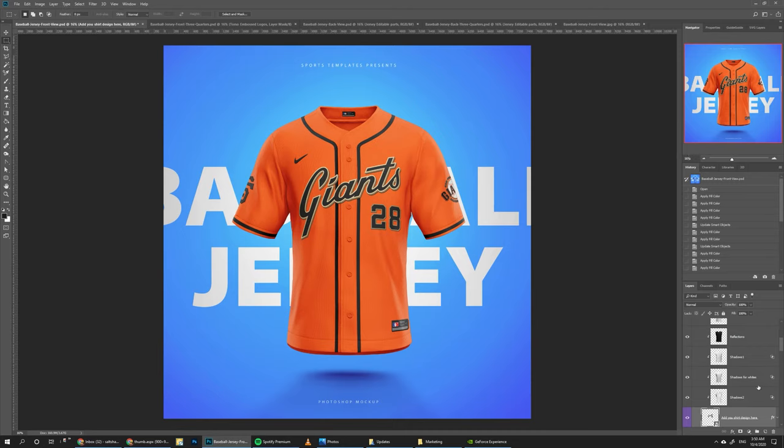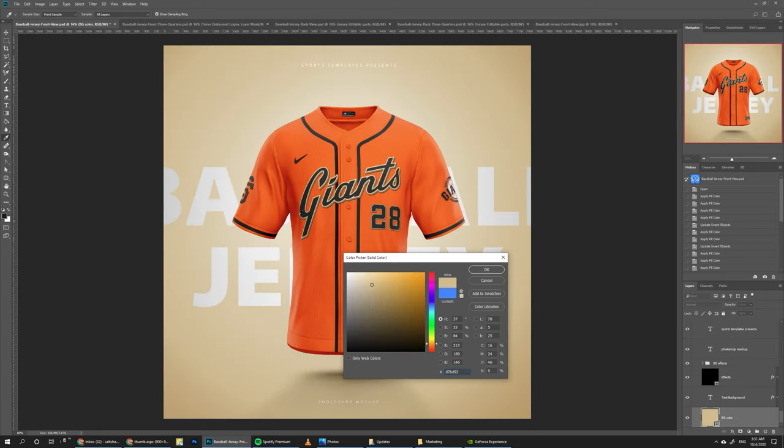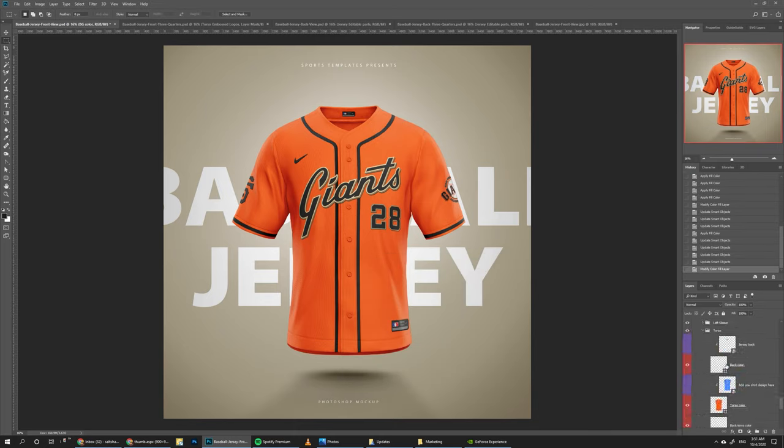Going back to our jersey, the design is pretty much done. There are a couple more things we can do with this template — one of them is changing the background color. Go to the background layer and change that peachy color to maybe a golden color from the logo, toning it down a bit so it's not too bright. Then we can play around with different layers in this template.